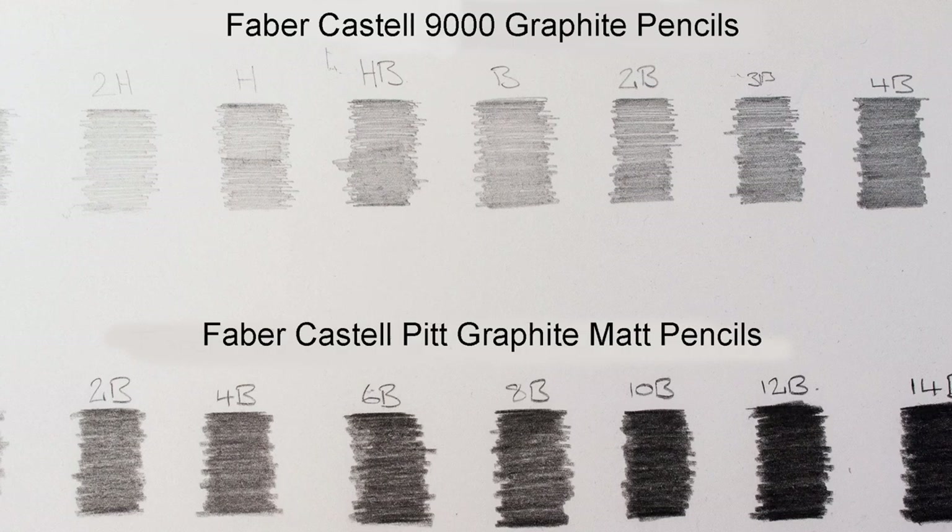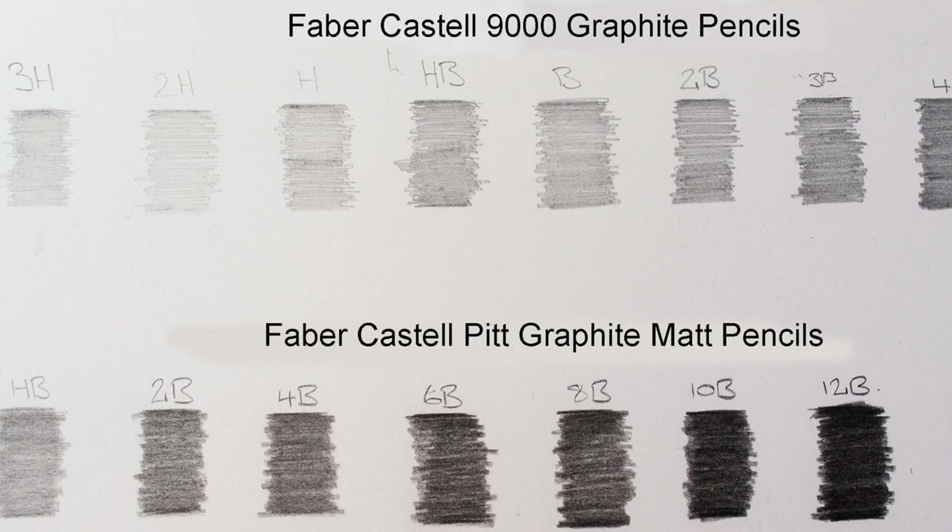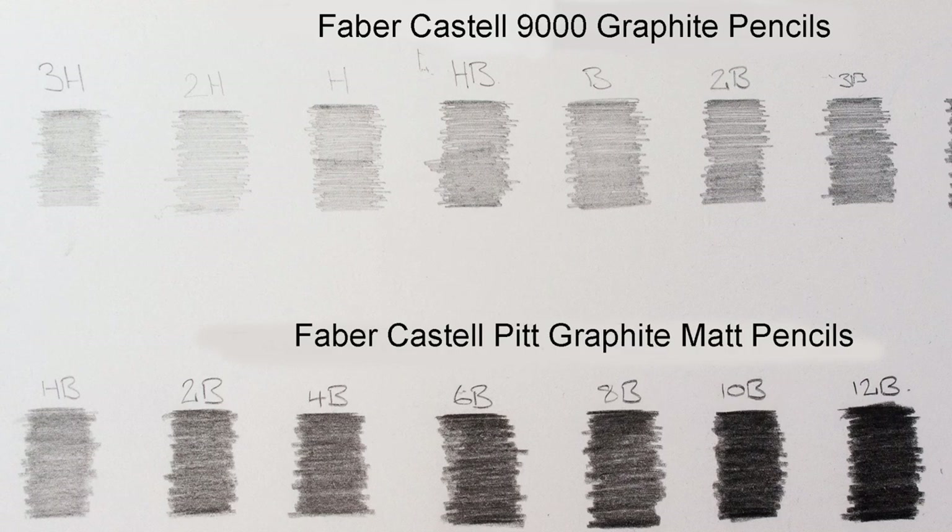I love the Faber-Castell 9000 Graphite Pencils — they're very, very good. As you can see here, I've used a 3H, 2H, H, HB, B, 2B, 3B, 4B, and a 5B.